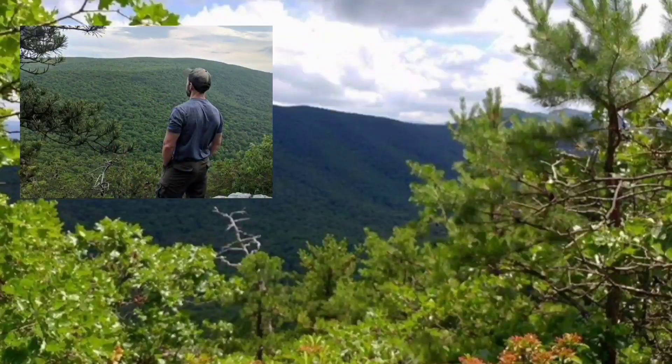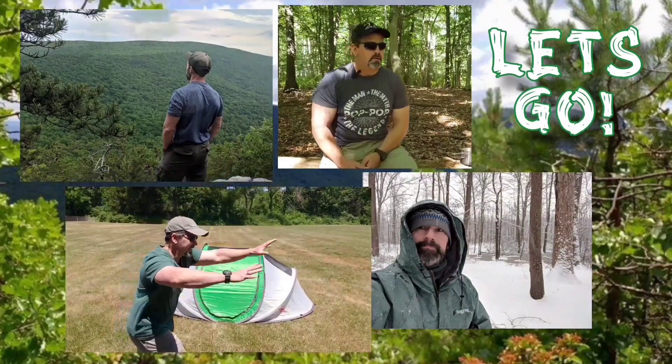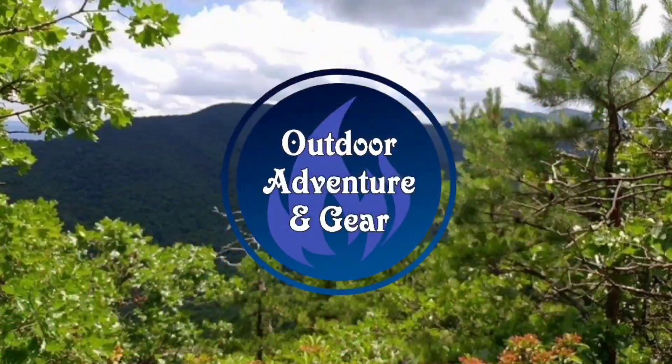The Coleman's really getting one great test tonight. Hi everyone, I'm Mike and welcome back to Outdoor Adventuring Gear. Tonight I'm doing a second test of the Coleman Sundome two-person tent after it's been treated.